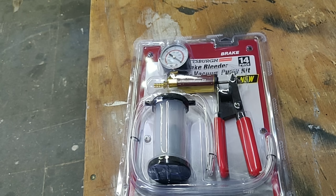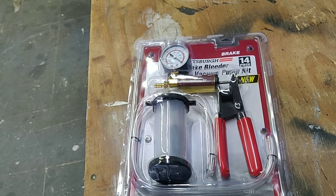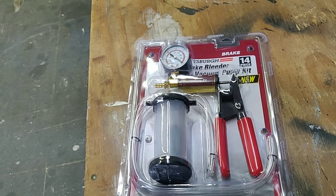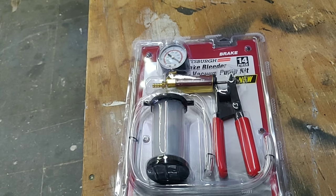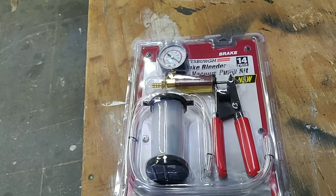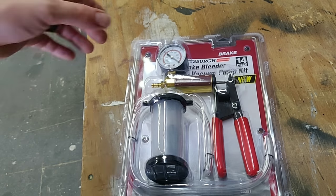This is the manual version — they do sell a version that hooks up to an air compressor, but I wanted to keep it simple. I have access to an air compressor, but I wanted to try out the easier, less expensive, more user-friendly device for you guys. And what better way to do it than when we've already got a project going where we have the necessity for it.